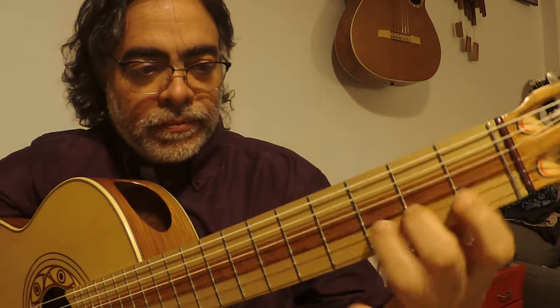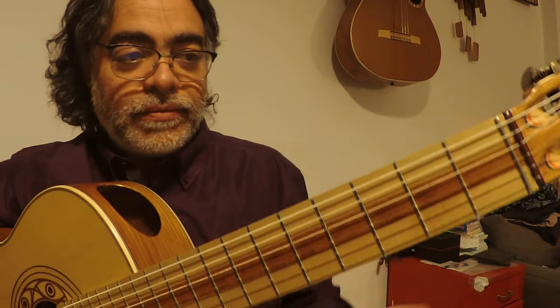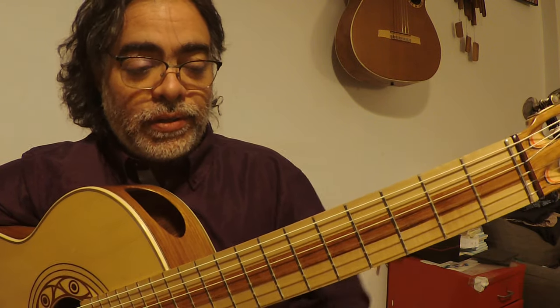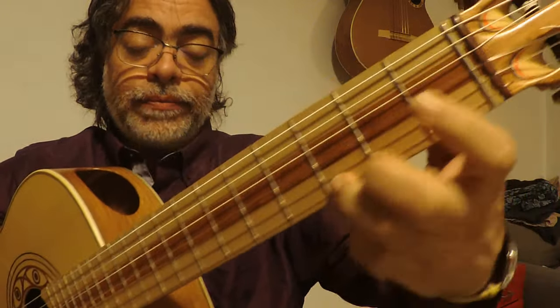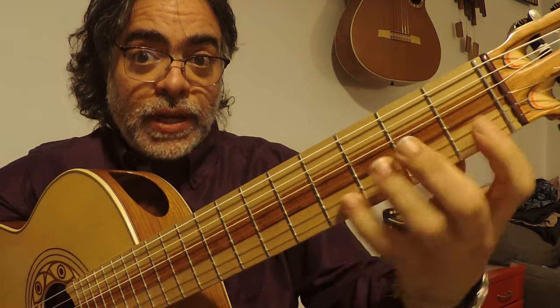This thing here. So we have this coordination thing that we really need to flow on. Because here we have a 4-1 pull off and then 2-3. So we have this in every string.